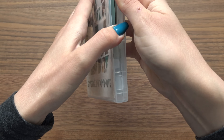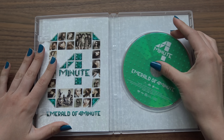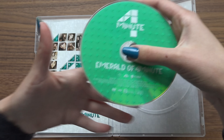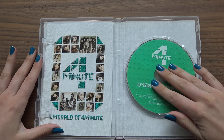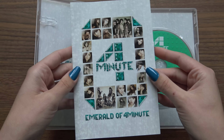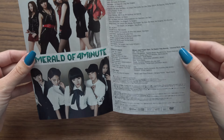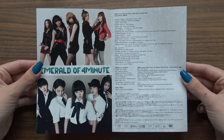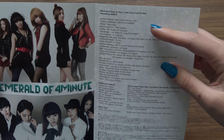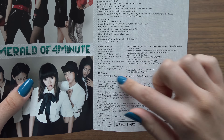Let's open it up. There's the DVD right here. And then we have the booklet — just the credits basically. We have the producers, the director, Emerald of 4 Minutes, the music video director.